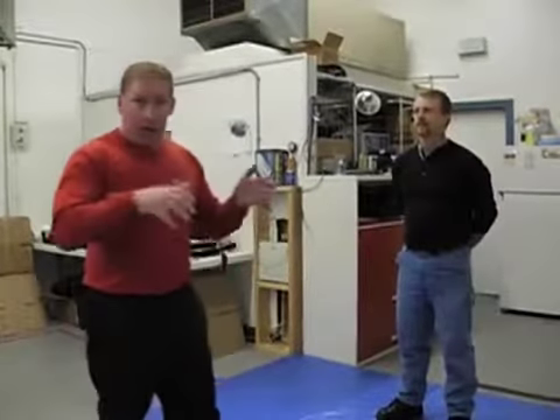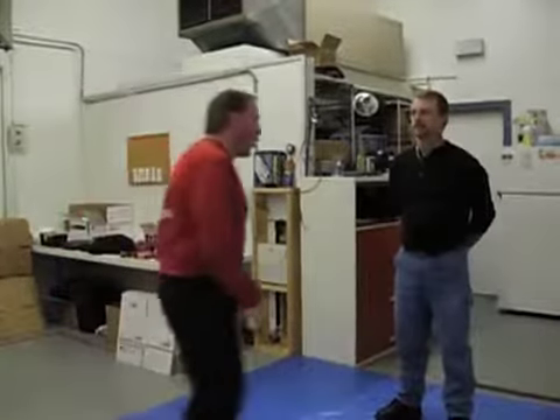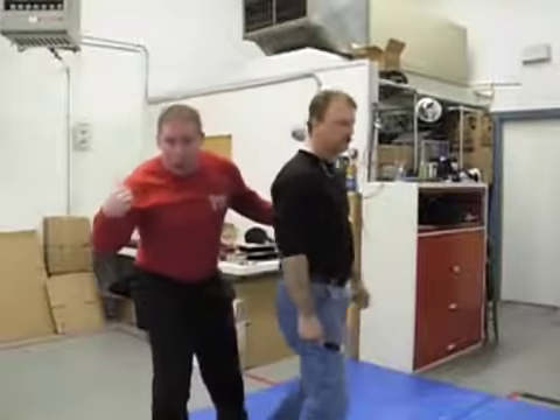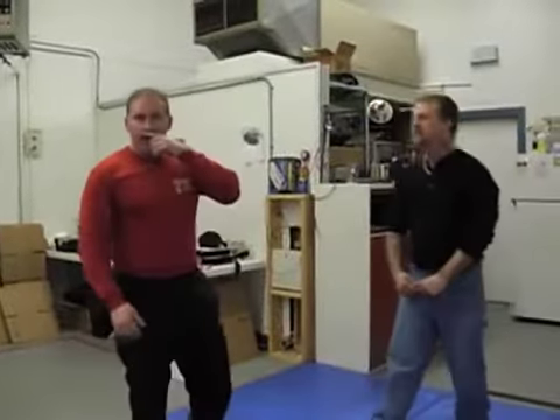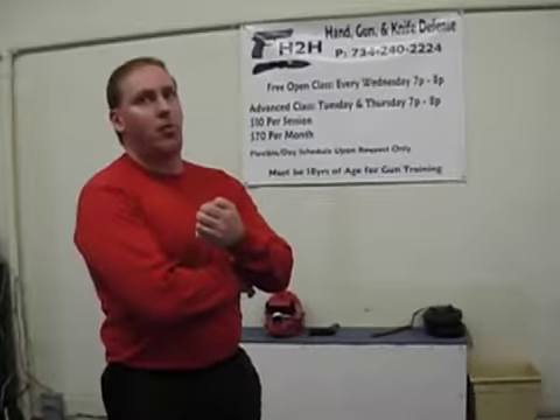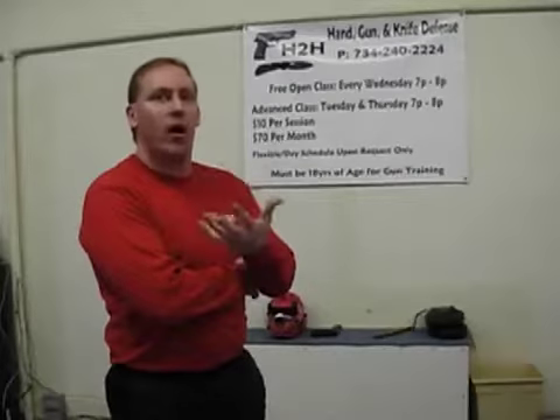Those are moves we like to show right off the bat because anybody can find themselves in that situation — if they're jogging, if somebody comes out of the bushes at night and tries to grab them. Generally, if somebody is angry, they want to pull you into a car or somewhere. I'm going to show you how to get out of that situation. If you have the chance of learning, you should learn it. That's the bottom line — it's increasing your survivability.